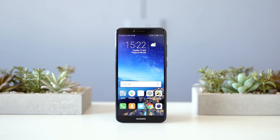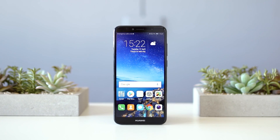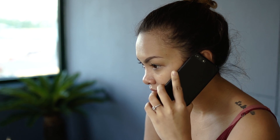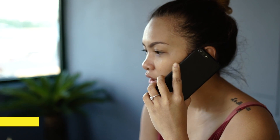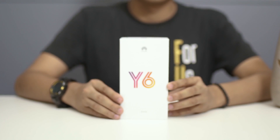Huawei recently launched a reboot of their 2015 entry-level smartphone, only this time it carries a 2018 badge to avoid confusion. Hey guys, this is Kim of Yuga Tech and today we'll be unboxing Huawei's latest budget offering with an 18x9 screen aspect ratio that comes with Android 8.0 Oreo — the Y6.